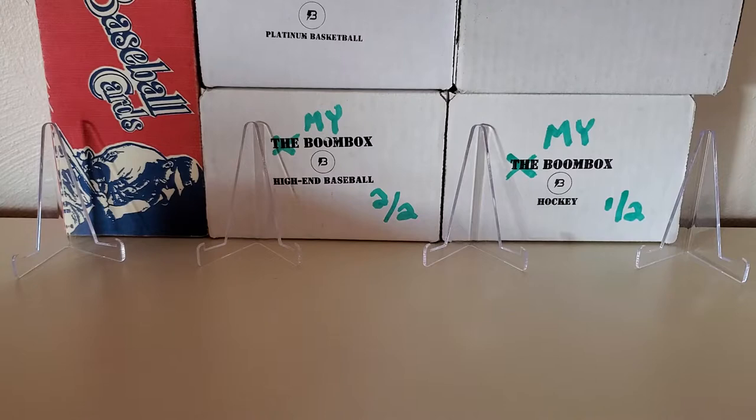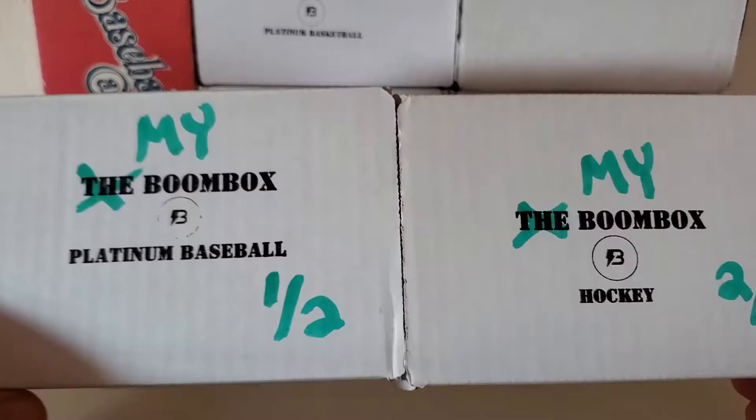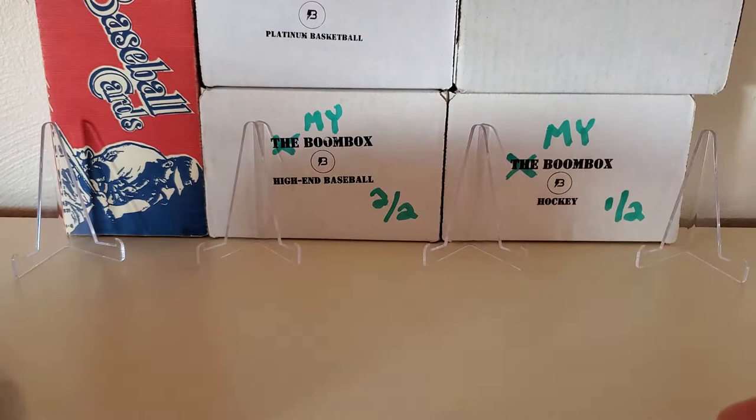Today is going to be my first multi-sport — that's right, multi-sport, four sports. The big four are all going to be represented: football, baseball, basketball, and hockey. I got all high-end packs in here. I'll put the exact price point in the description below, but it was close to $600 US for this boombox today.